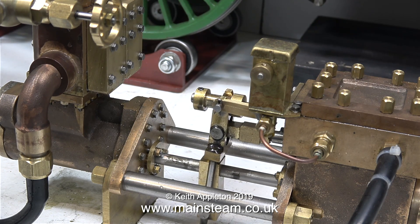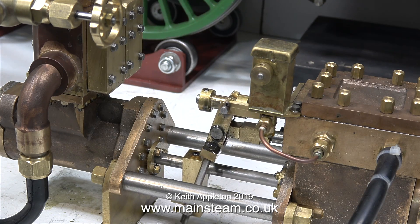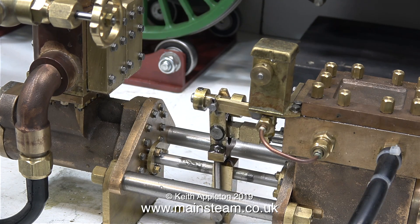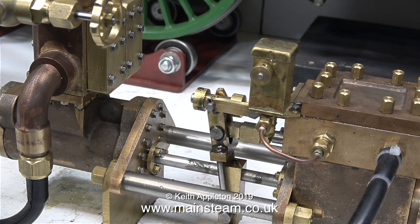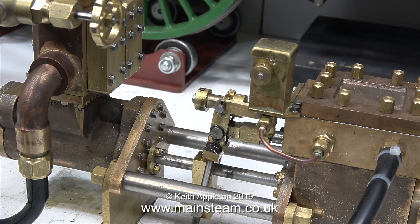Another of Don's modifications — and I don't really know how he's done this, and I'm not going to take it apart to look — he's made it so that the actual valve that's being pushed back and forth by the piston rod is in the centre of the steam chest. It isn't normally on these pumps; it's over one side.